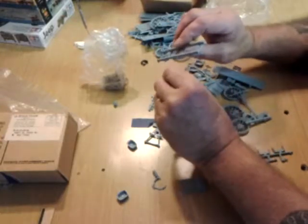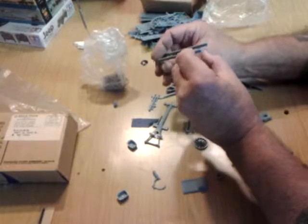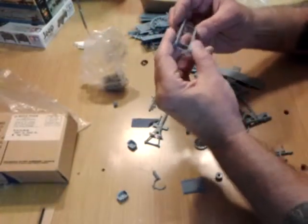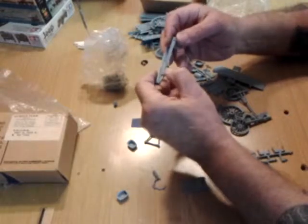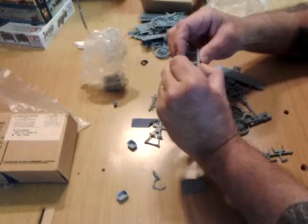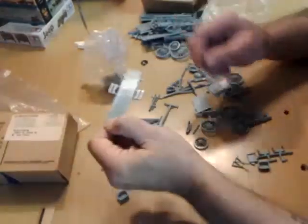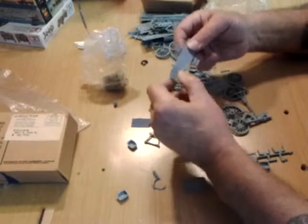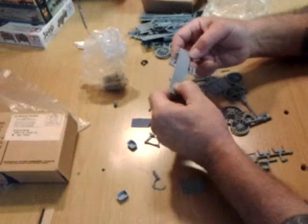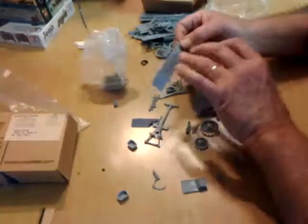And this is another one of the frames. It appears to be relatively straight. For a kit that's this old, that's been in bags, you really can't knock it. This is the floor of another one of the wagons. It's got a sink mark right across there, but this is the bottom of the wagon, I think. This is the inside of the wagon.